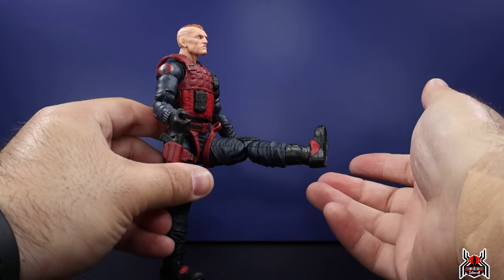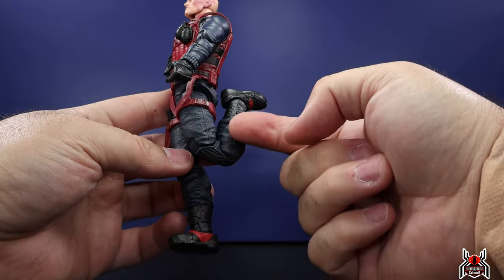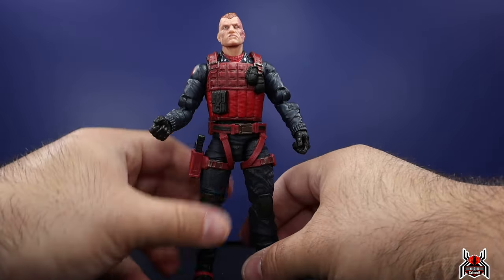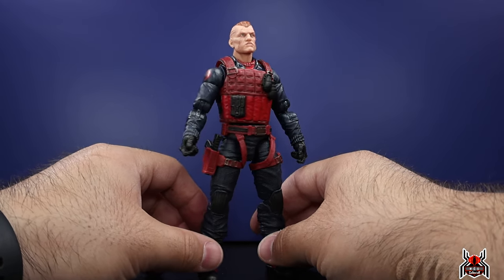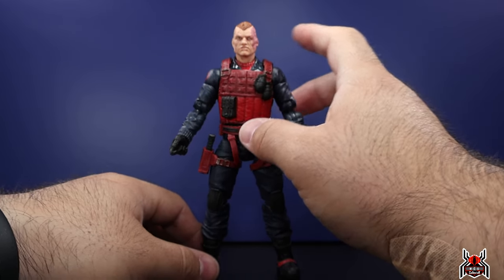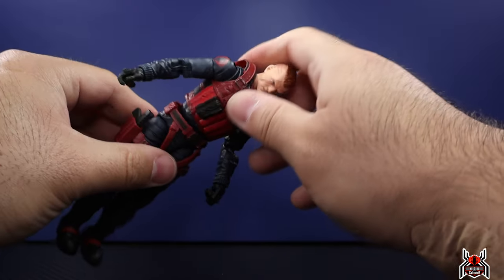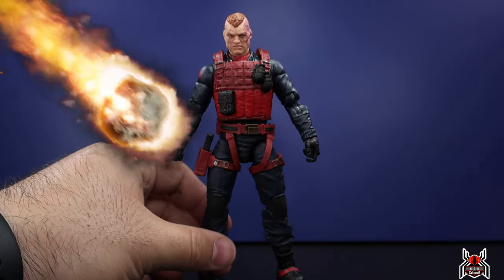The legs go out super far apart with drop-down hips. He can kick forward very high. There's an upper thigh cut, double-jointed pinless knees that are very stiff — be careful. There's a boot swivel at the top of the boot cut, foot hinges down with a little hinge up, and ankle pivot. There are peg holes at the bottom of the feet. Under brighter light I can actually see there is an ab crunch in there — you just can't use it because of the vest overlay.